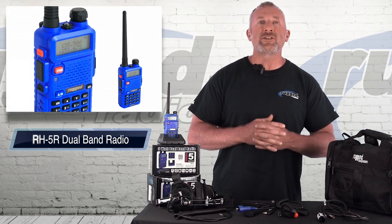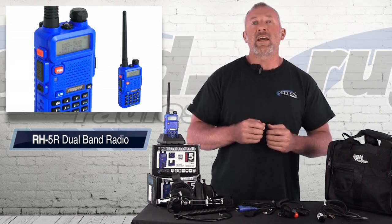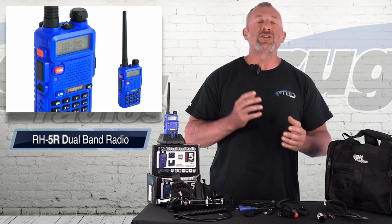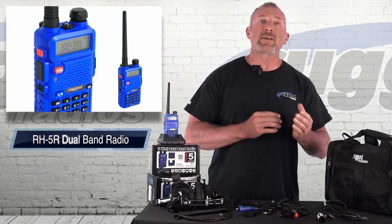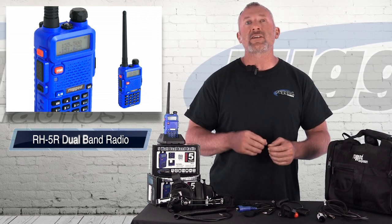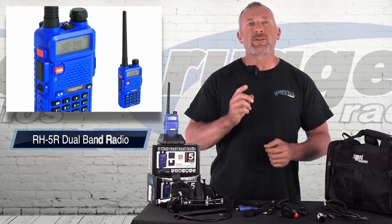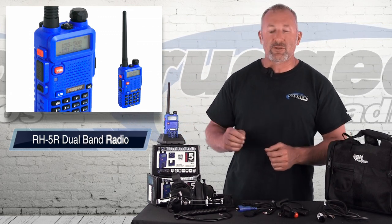Depending on which type of short course racing you're doing — Lucas racing, Torque racing, USAC — other areas use different frequencies. Some tracks use UHF, some tracks use VHF. Simply on this radio, you can select which one you're on and transmit on either one. That's a very unique feature with this radio.